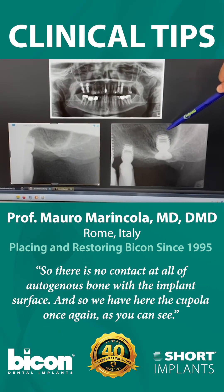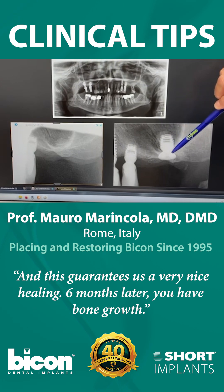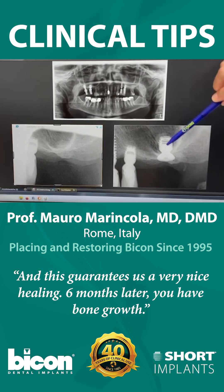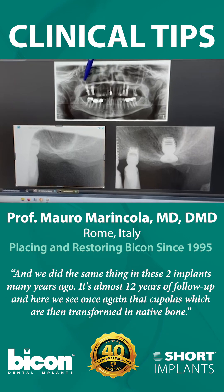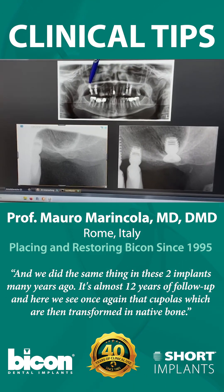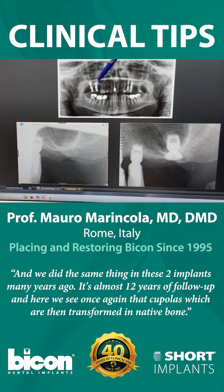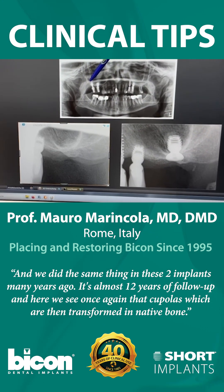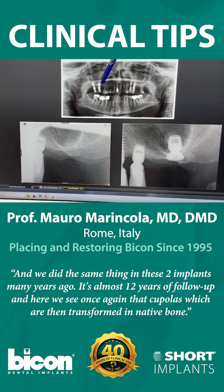Here we have the cupola once again, as you can see, and this guarantees us a very nice healing. Six months later you have bone growth — we did the same thing with these two implants many years ago. It's almost 12 years of follow-up, and here we see once again that cupolas are then transformed into native bone.